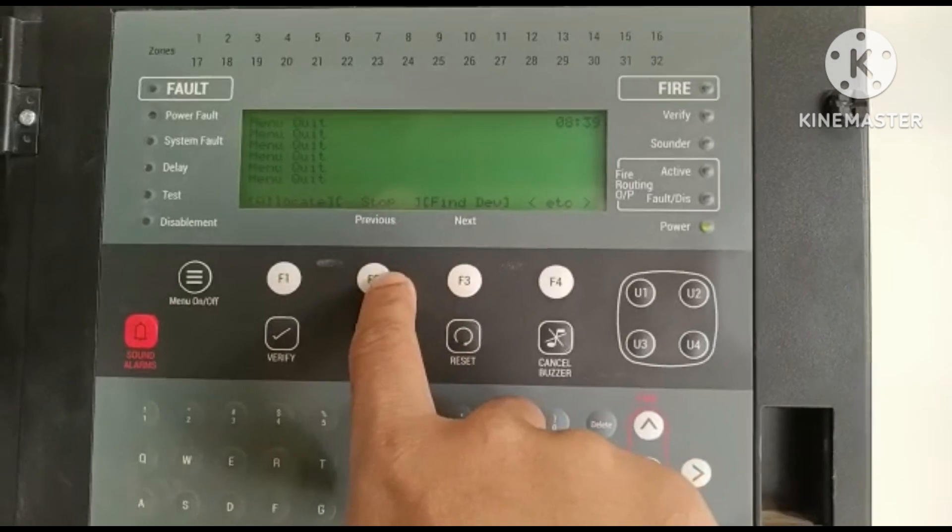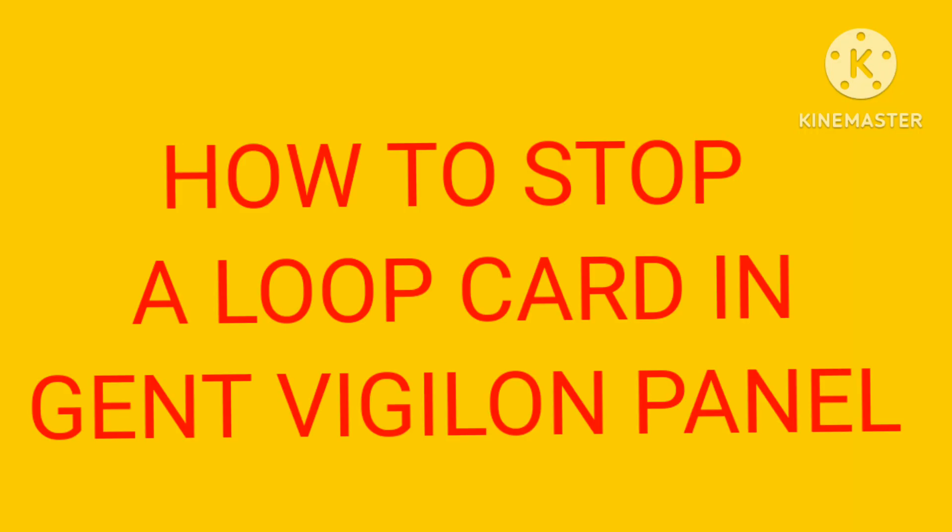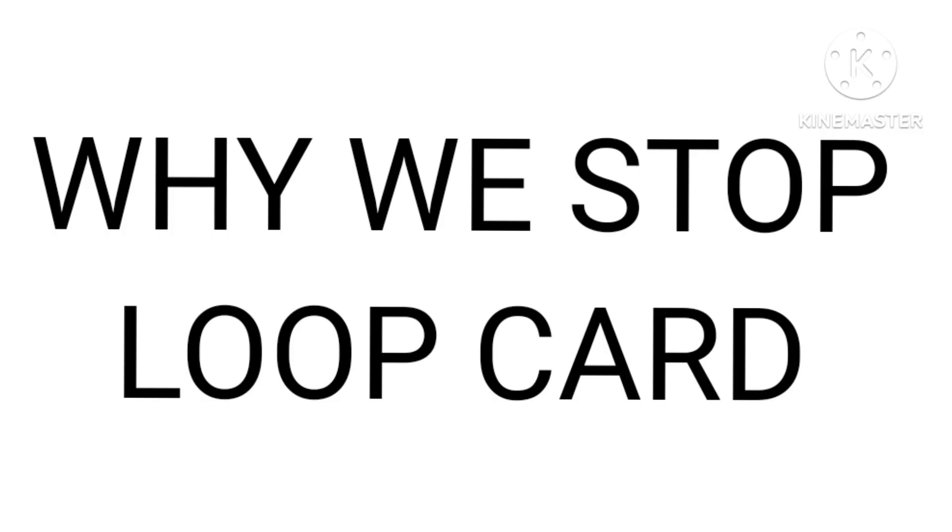Dear friends, in the engine original panel there is an option to stop the loop card. We can stop our loop cards and loop engine in the panel. Why do we stop the loop card? Because in the general panel, the power supply unit has more cases of failure. If we turn off the power supply unit and then turn it on again, it may fail to turn on.